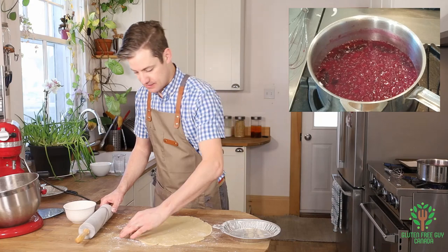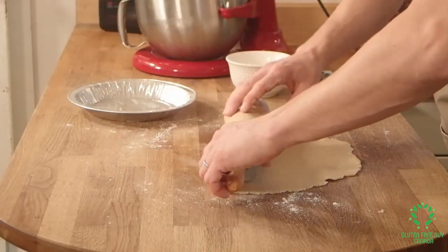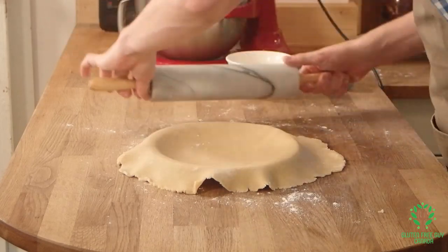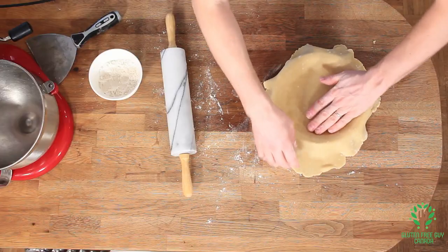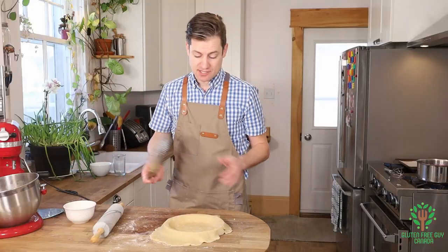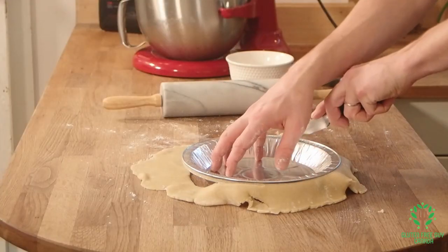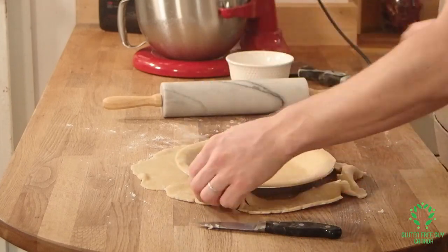I'm going to take my pie plate, and then we're going to roll it up on the rolling pin and roll it back out. Look at that — that looks beautiful. Chef Donna at Frankie's has taught me that if you put an extra lid on top and you cut around the edges, you can do it real quick, and you get a perfect edge every time.